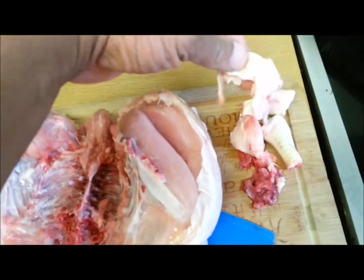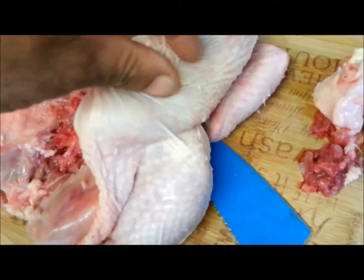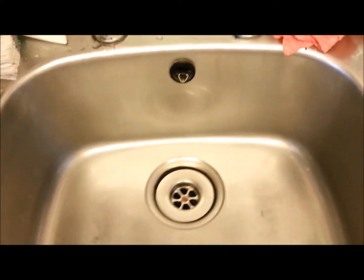Right now I'm gonna trim off all these bits here — just peel them up, just trim them off. I started trimming but I think this chicken's got too much on it. I don't like all these things here, I don't know what they are, but they're just on my chicken. So I'm gonna give this chicken a good clean — clean, clean, clean. Just wash it again to make sure.